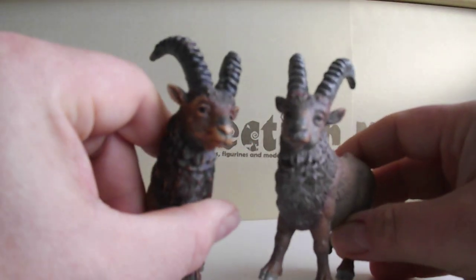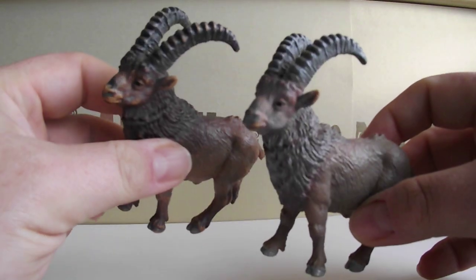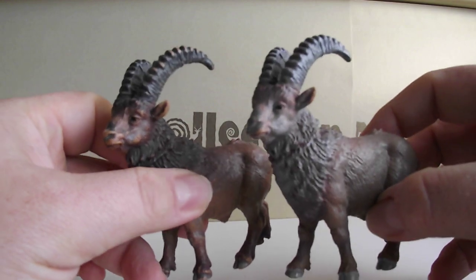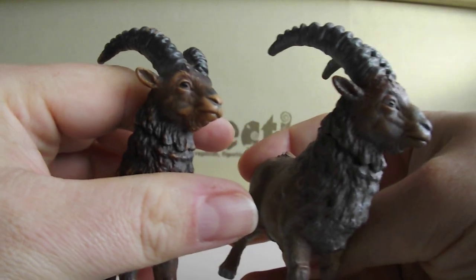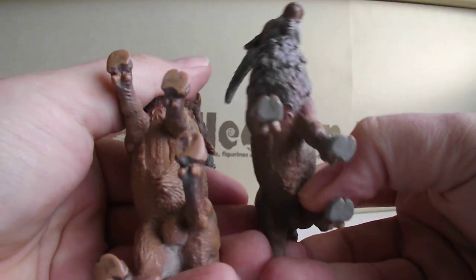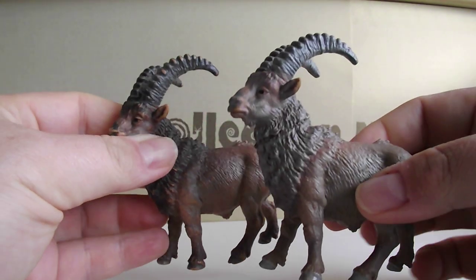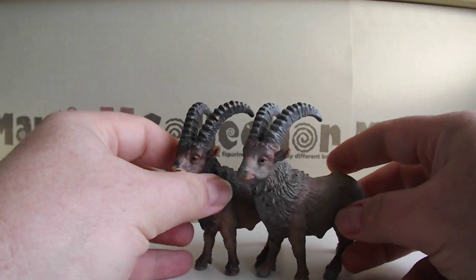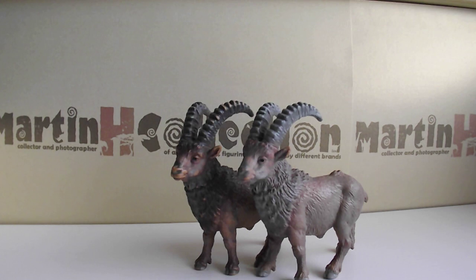I'm really happy to have these two in my collection because they are really rare and truly amazing — my little treasures. In Czech, the Ibex is called 'Kozorožec'.